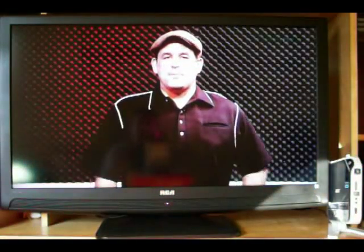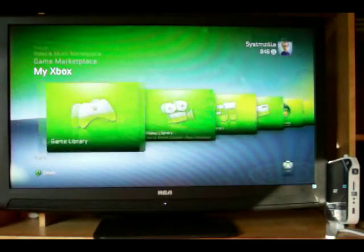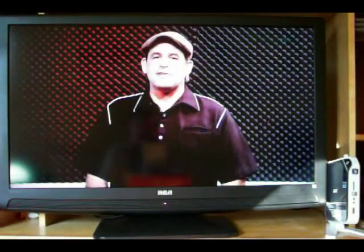Coming up on today's episode: Blu-ray software for your home theater PC, streaming video to the PS3 and the Xbox 360, and a little stacking of your questions. And, of course, the Blu-ray regulations coming up for 2009. This is HB Nation.